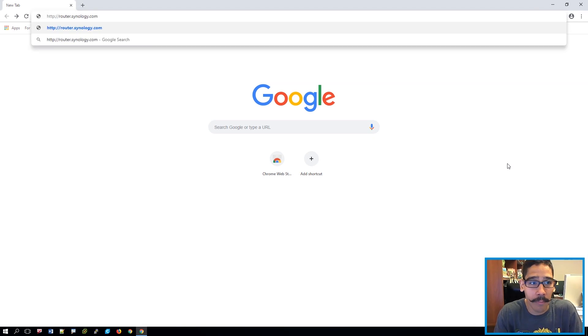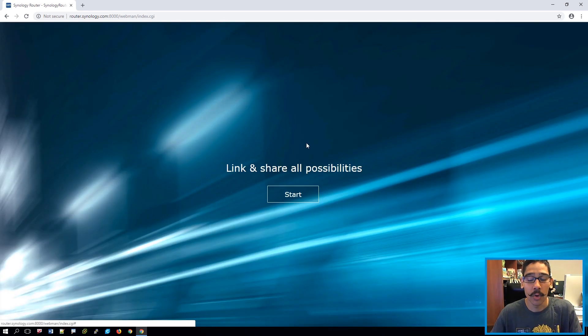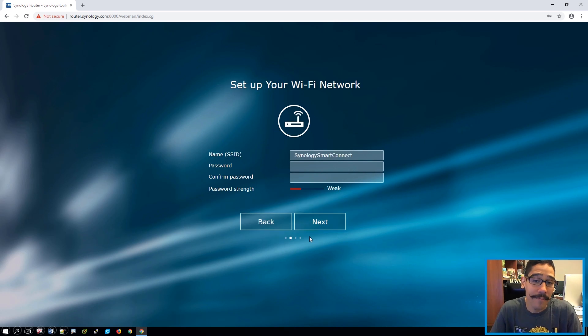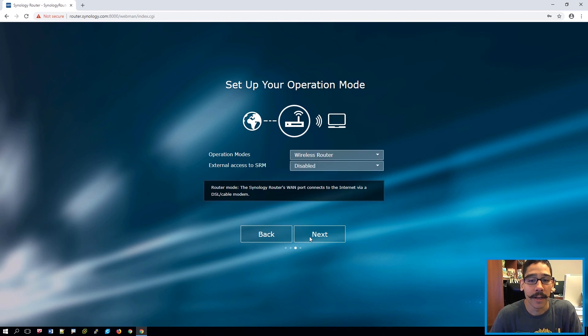The next thing you need to do is open your favorite browser — I had Chrome up. Type in router.synology.com and hit enter. It's going to load up the setup page. Super simple. Click on start, provide an admin password and confirm it — make sure it's super strong because this password is what lets you get into your RT 2600AC router. Once you've provided a password, click next. From here you need to change the SSID. My SSID was BTNHD — enter your password, confirm it, make sure it's strong, and click next.